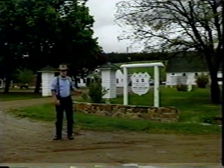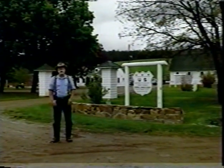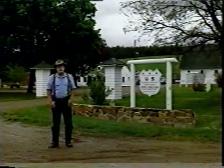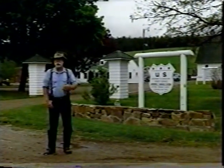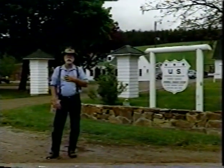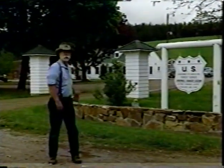It was built in the 1930s by the CCC. Now in my job as a historic preservation specialist, I get to fix these great buildings.